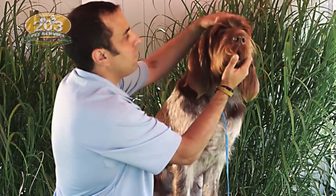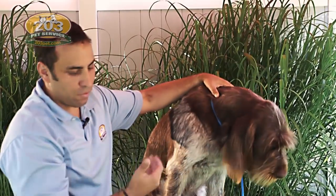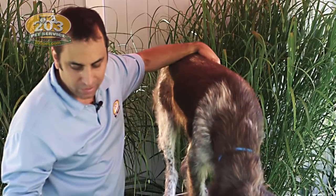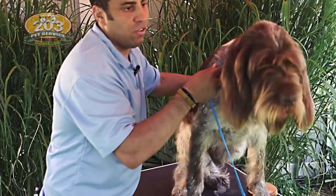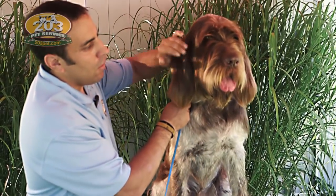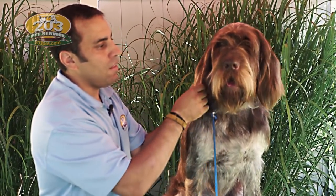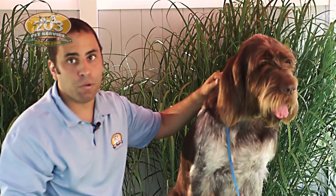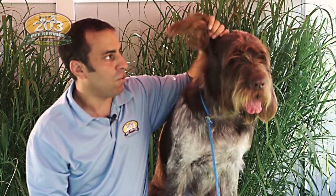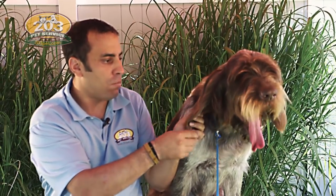We've kind of got his eyebrows done, we've done his fan, and as we kind of go through the rest of the face, we always want to kind of come back to what we started at, just so that way everything looks even. So I'm going to start to attack his ears a little bit, and then we'll finish off with his beard. I like to finish off with the beard because the beard is probably one of the more sensitive areas, so we'll get as much as we can with some of this other stuff, and then we'll move on to the beard.